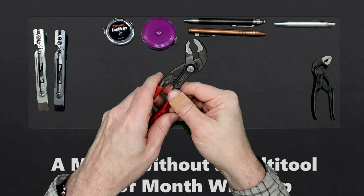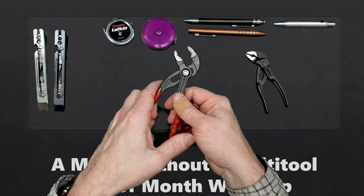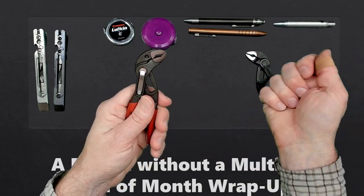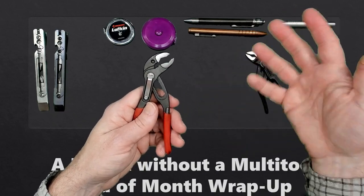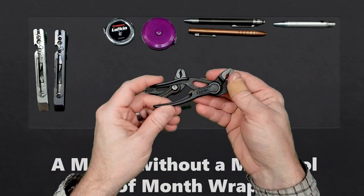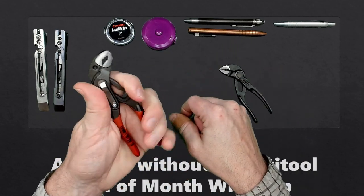Next up, we have pliers. This is the first time I've used Knipex pliers, which have been going around in the EDC community for a while. Since I knew I needed pliers and wasn't going to carry a multi-tool, I needed something. The Knipex pliers — these are the five-inch ones — and I liked them. They're great. There were times I would have needed a wrench with the Leatherman, but in this case I just did not. The four-inch pliers I also carried for most of the month, but I didn't like them as much as the five-inch, even though they're more compact.